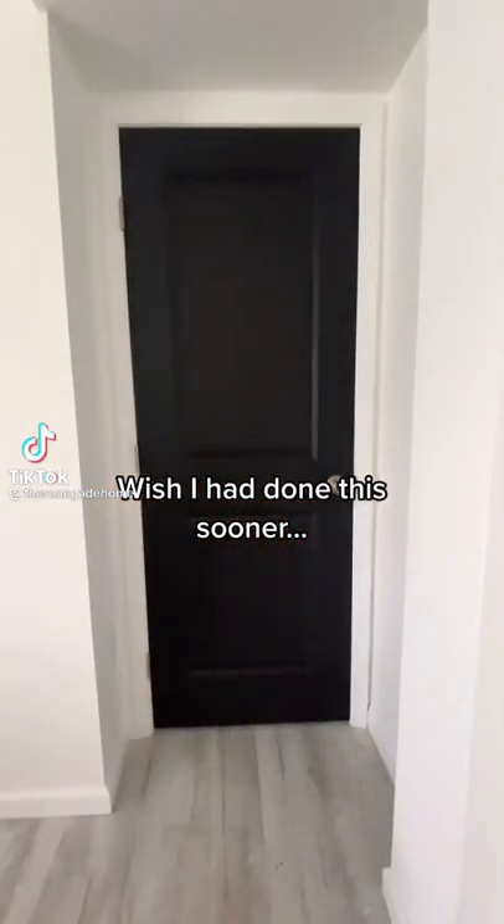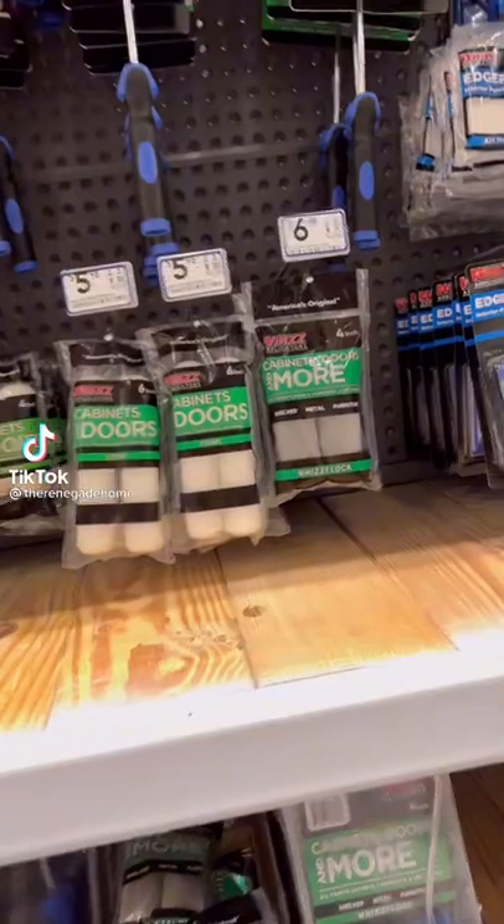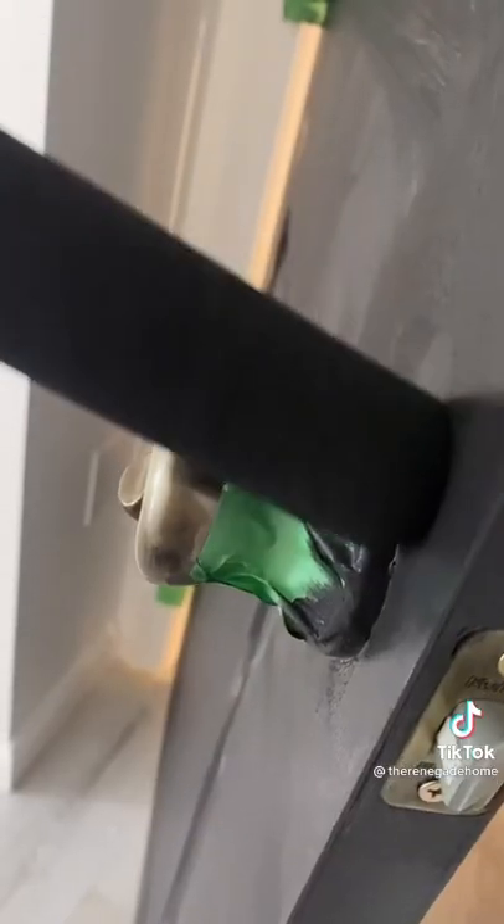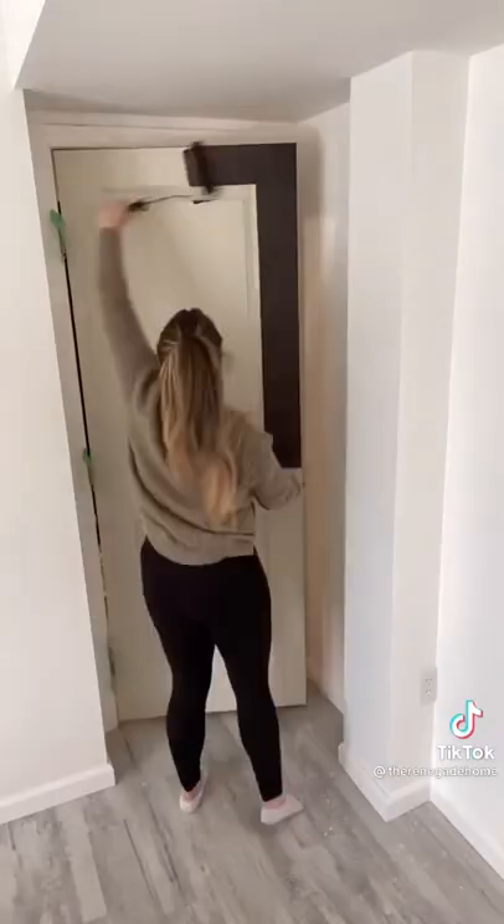This is how I painted my interior doors without a fancy paint sprayer and without taking them off the hinges. I ditched the paintbrush and instead went for mini foam rollers. Then I taped out my doorknobs and my hinges and started painting.